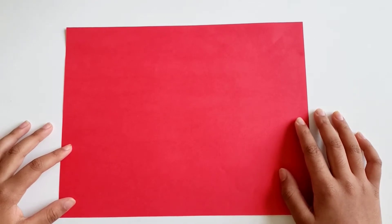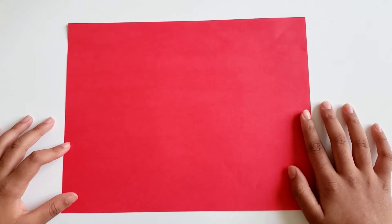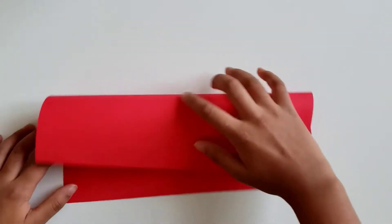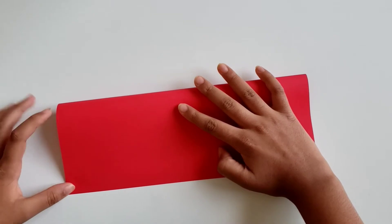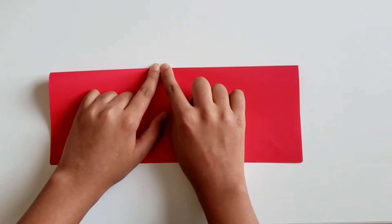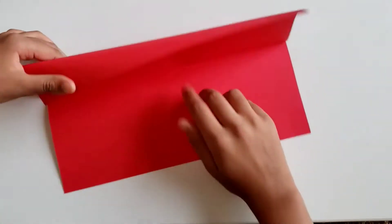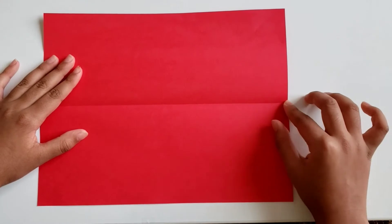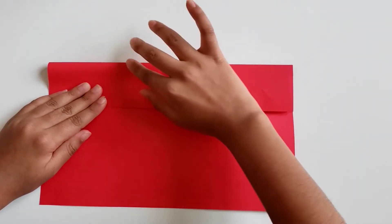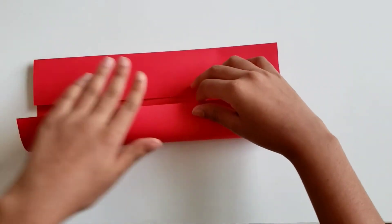Hi guys, today I'm going to teach you how to make a paper origami phone stand. For this you're going to need a rectangular piece of paper. Take this edge and fold it towards this edge, just like so, crease well. Now open it up and you should have a crease in the center. Now take this edge and fold it in to the center crease.